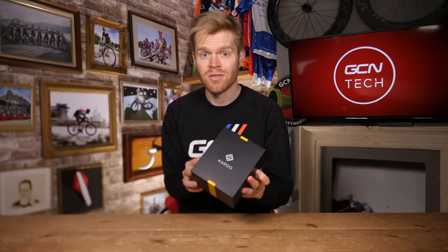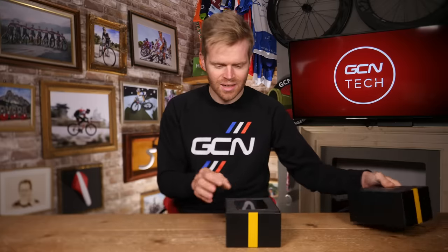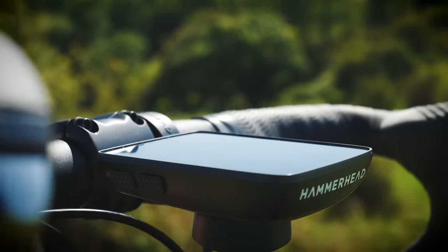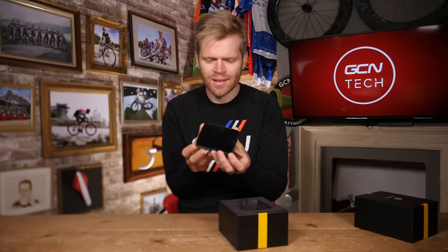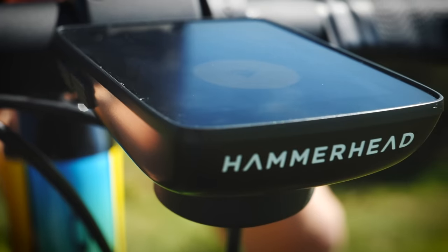I'm going to show you the unit and focus mainly on the hardware, then talk about the software — the mapping, routing, and real-time data. Out of the box, the first thing you notice is that massive screen. The unit also feels pretty weighty and substantial in your hand, because there's just so much tech crammed inside and it has a really robust construction. Inside is a titanium alloy skeleton to make it really strong, and also a Gorilla Glass screen — which is really tough stuff.